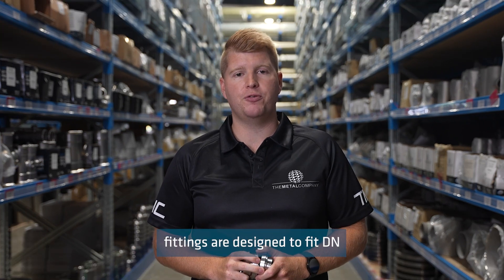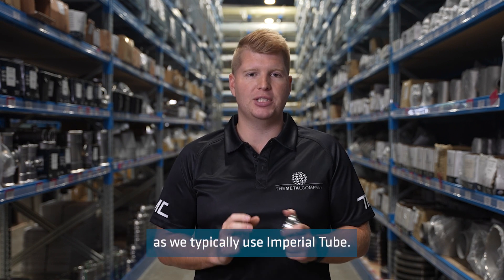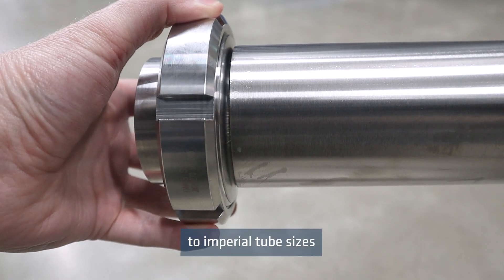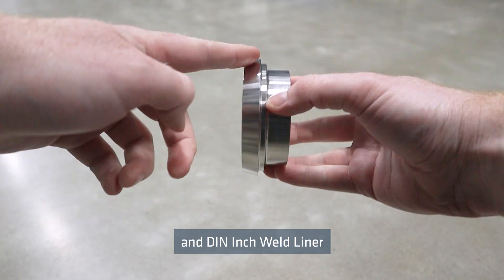Normal DIN fittings are designed to fit DN tube sizes, which becomes a problem in New Zealand as we typically use imperial tube. Standard DIN fittings are unable to fit suitably to imperial tube sizes, and DN tube can be difficult to source.